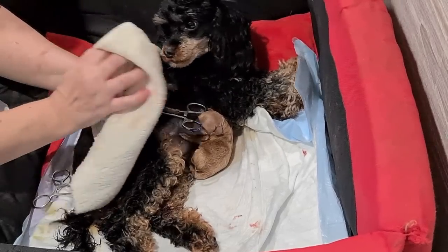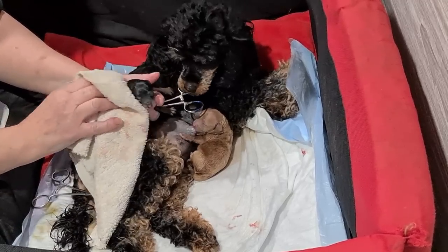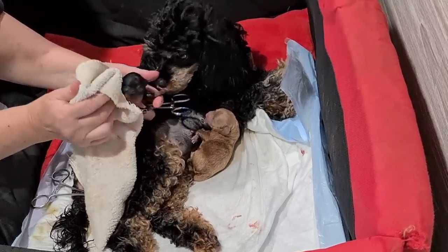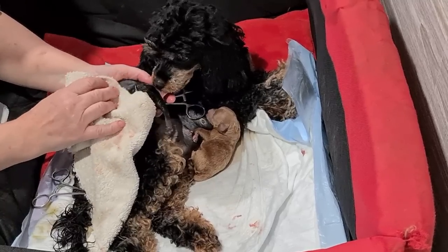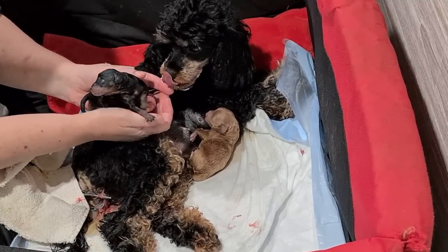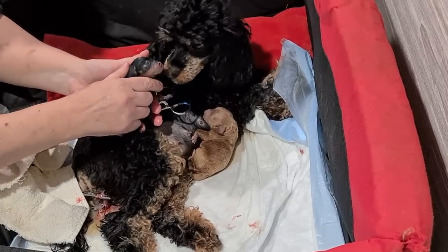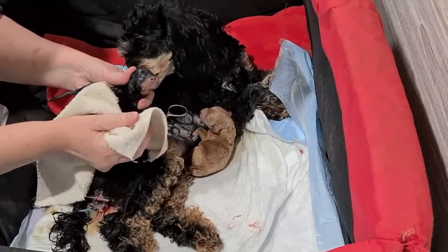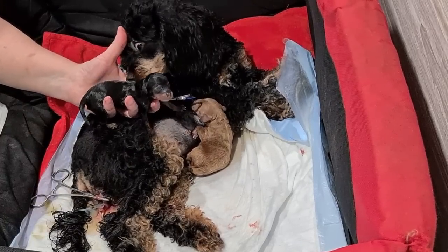Having a nice little lick. So nice and smooth so far with these two puppies — they must have been from the same horn because they came pretty close together, only 10 minutes apart.